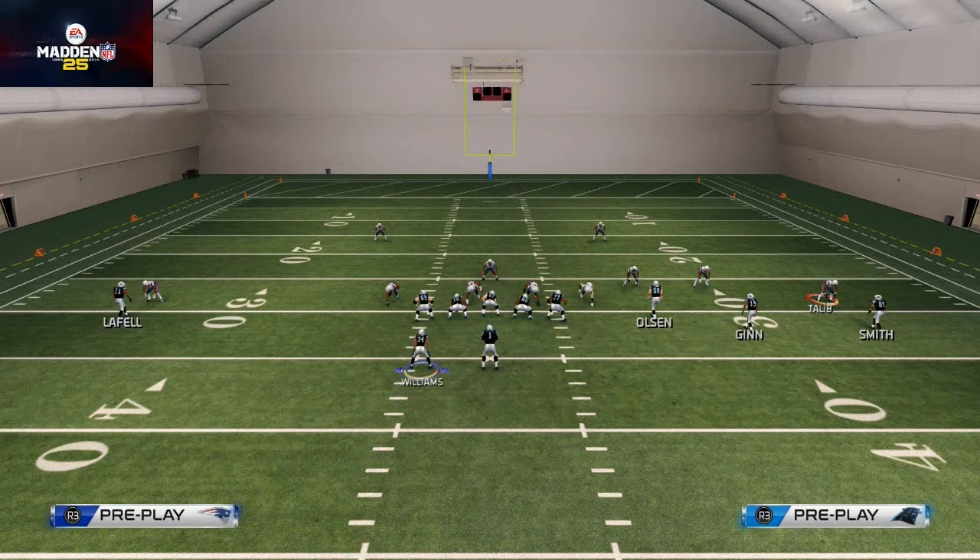Now we're on Williams — you see how I can go left and right. How you move him in motion is by using the d-pad. You either want to push the d-pad to the left or to the right, depending on where you want him to go.